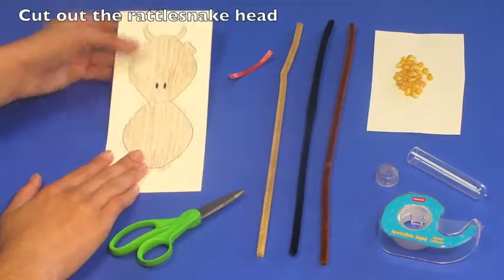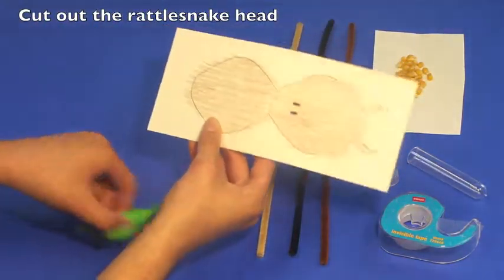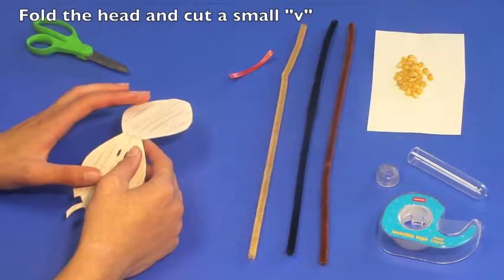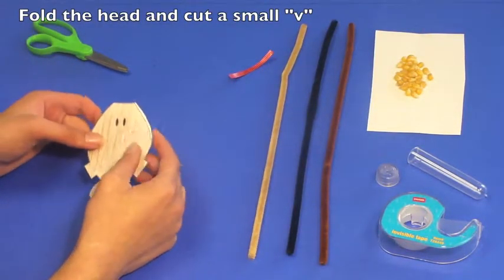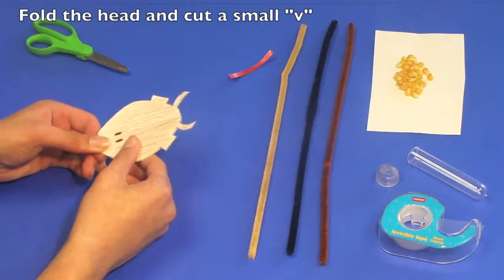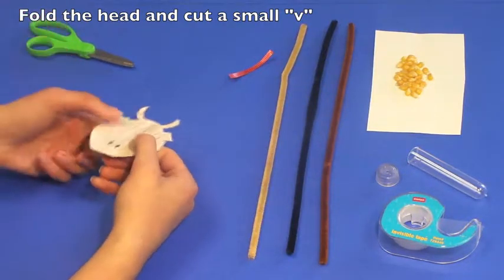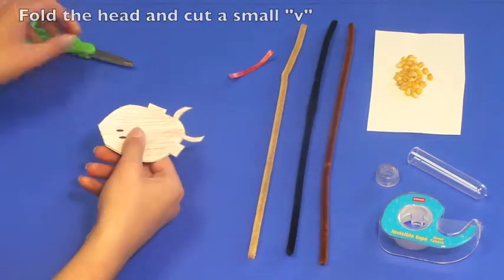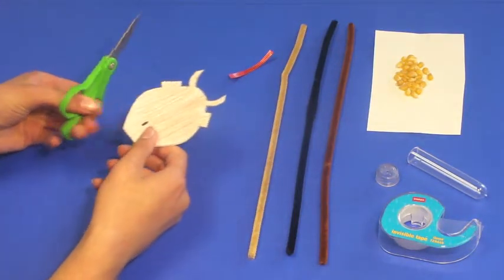After coloring, cut out the Rattlesnake head, creating a nice clean line around the edges. Fold the Rattlesnake head in half. Pick up your scissors and cut a small V in the fold. This will create a hole through which you'll place the pipe cleaners in a moment.